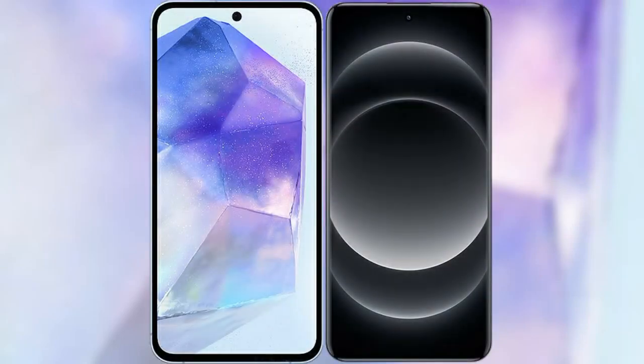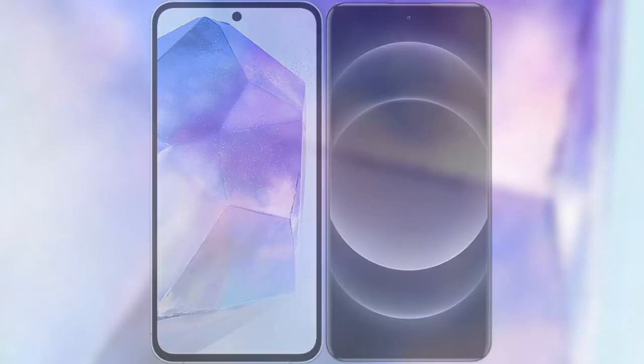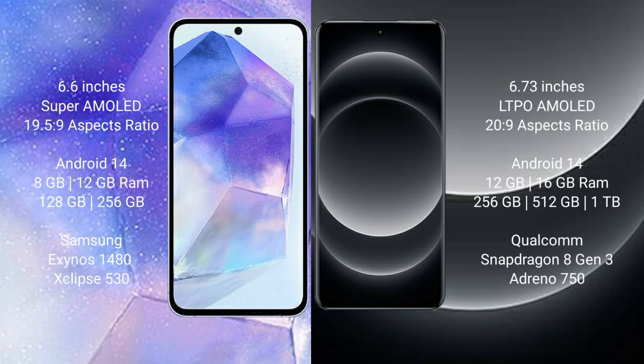I will compare the new Samsung Galaxy A55 with the Xiaomi 14 Ultra. The Samsung Galaxy A55 comes with a 6.6 inch Super AMOLED display and a 120Hz refresh rate. The Xiaomi 14 Ultra has a 6.73 inch LTPO AMOLED display and a 120Hz refresh rate. Both the Samsung Galaxy A55 and the Xiaomi 14 Ultra run on the Android 14 operating system.